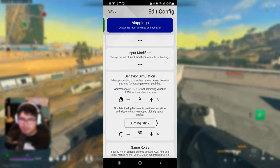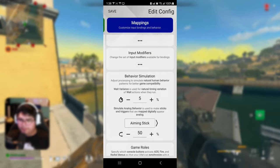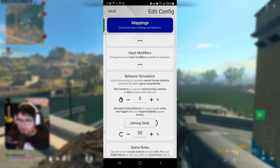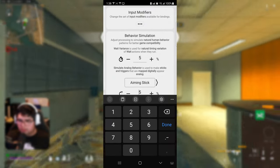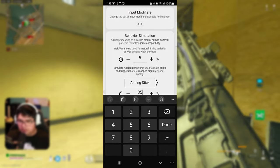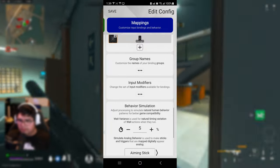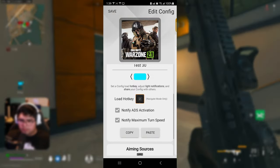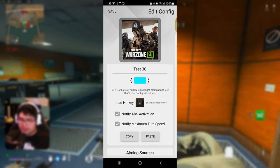At 50, I'm able to enter and exit the aim assist bubble a lot better — it's still sticky like most people like, but you can get out of the aim assist bubble pretty well. If you want even more freedom, go to 35, which gives better freedom getting in and out of the aim assist bubble. Don't go all the way to zero. If you want sticky settings go 50; if you want less stickiness and more freedom go 35. Game rules and input modifier leave at default. That covers the Zim Matrix aiming settings — I'll put these in the comment section.